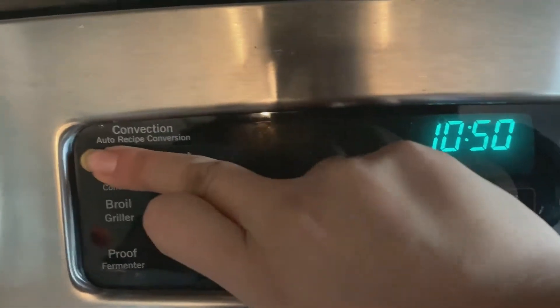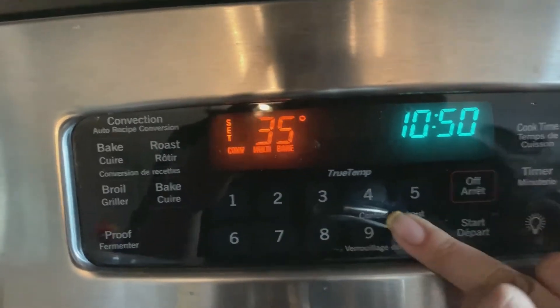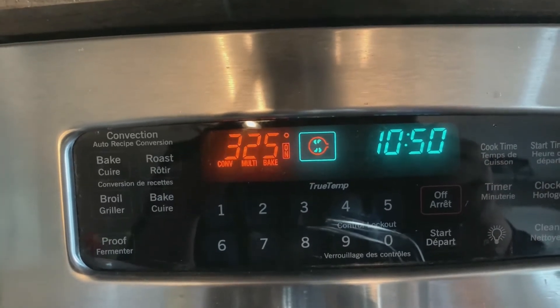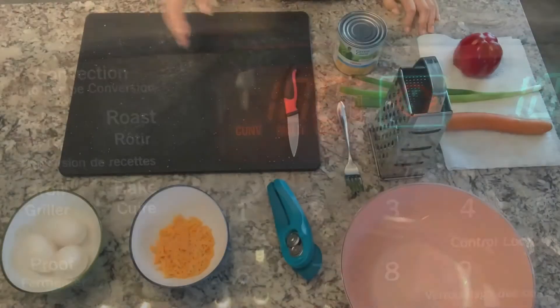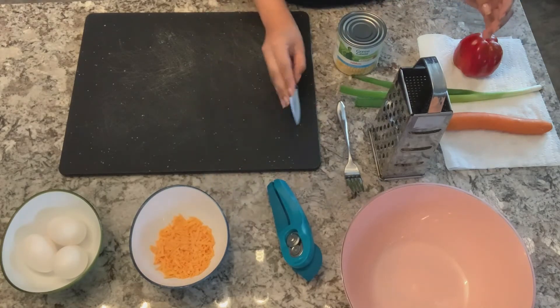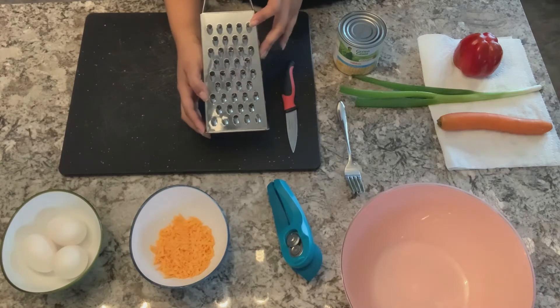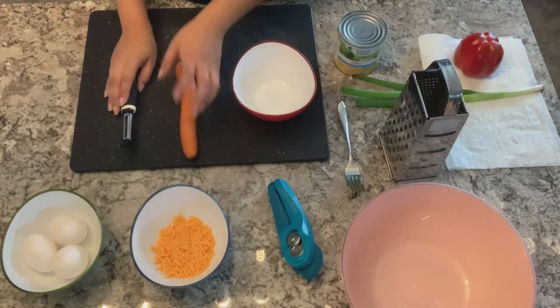Before we begin assembling our rainbow omelets, we're going to preheat our oven to 350 degrees. The other kitchen tools I will be using will be a small paring knife, a grater, and a peeler for my carrot.